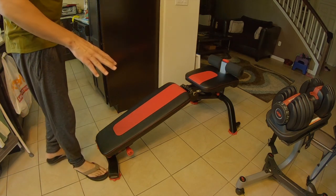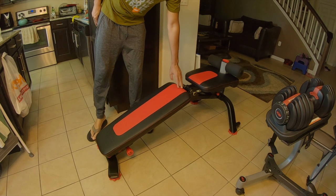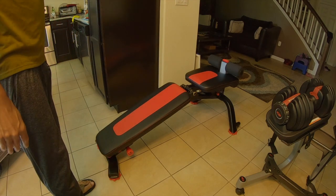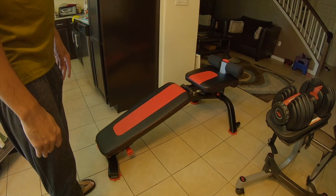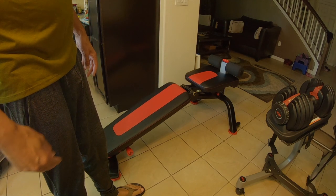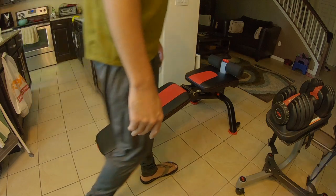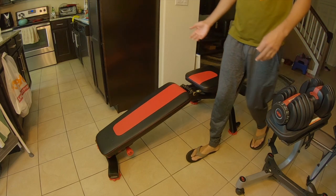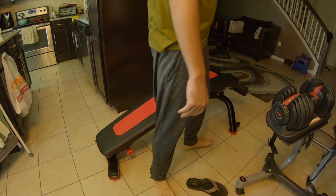One thing I don't like about it — and I'll show you the sit-up situation in a second — is it does have a gap here, a pretty large gap in between the seat and the backrest part. It hasn't interfered with me doing any exercises as of yet, but I have put a towel in between there just in case. Even though it does look like a big gap and it is a big gap, it hasn't affected me at all when it comes to any workouts. I mainly use it for bench press with the dumbbells and for sit-ups — those are the main two reasons I got this bench.